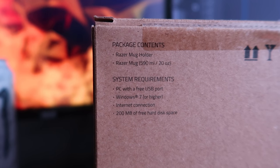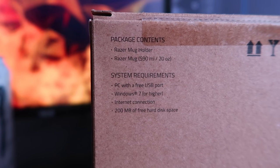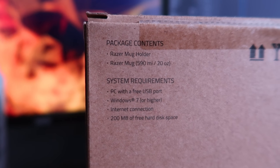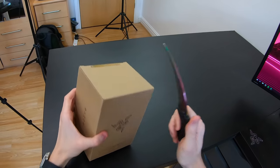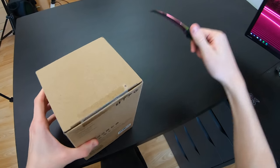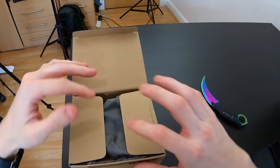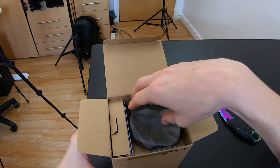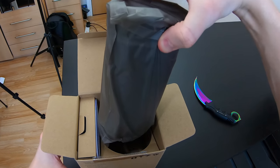We have system requirements: a PC with a USB port, Windows 7 and internet connection, 200 megabytes of free hard drive space for Razer Synapse. That's pretty much everything. Razer logo in text there, another one there, Razer mug holder, Razer logo. Let's cut it open, dude. Hopefully I've not been pranked and this isn't like an April Fool's joke. Oh my Lord, I think this is the real thing. I've watched the video about this a long time ago — I think Kyle from Bitwit unboxed one of these before.